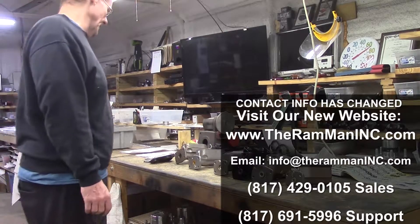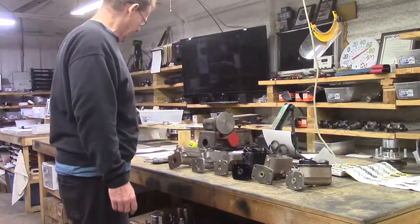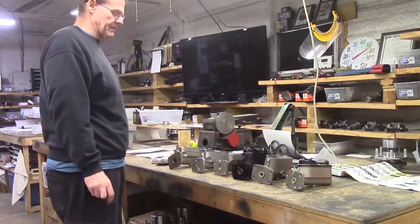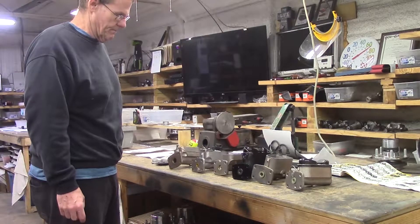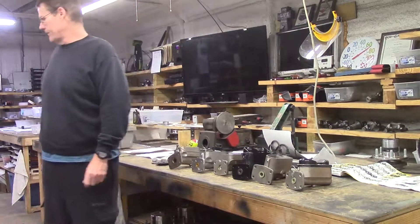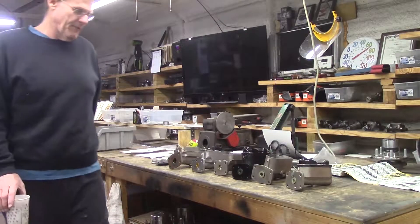There's a lot of confusion out there in the Mopar world because of the matching cylinders — the types and variations and what belongs on what. It's been going on for years, so I'm going to clarify it.